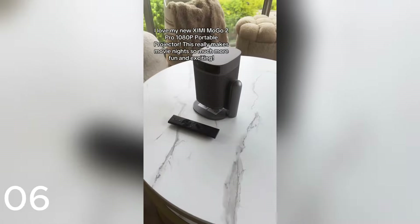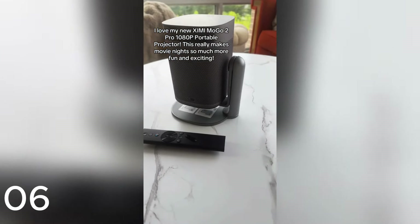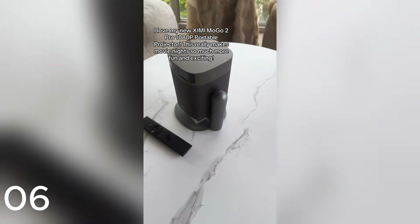The Insta Shower GoPro comes with a 5,000 mAh battery that's flame resistant and a single charge lasts you up to 80 minutes of continuous flow. I love my new XI by MoGo to Pro 108 LP Portable Projector. This really makes movie nights so much more fun and exciting.